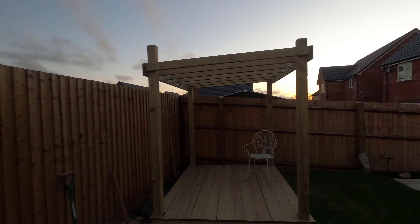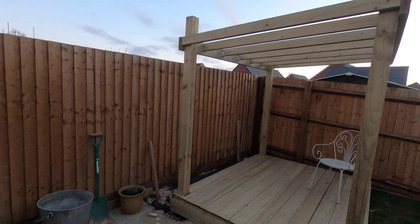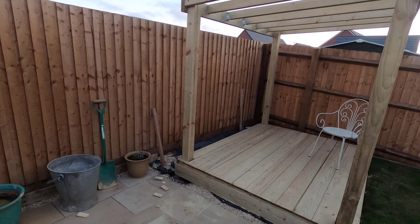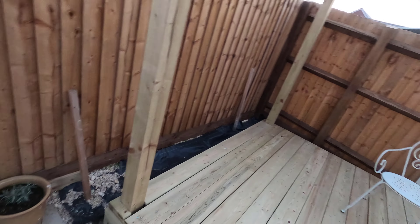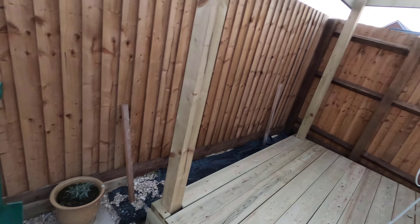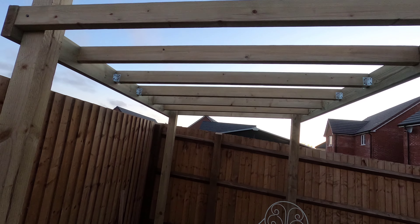Oh my god, I'm knackered, but it's been a lovely day today — lovely blue skies, very fresh, very spring-ish kind of a day. There we go, there's two beams up, all nice and level. The drop is going to go to the back.